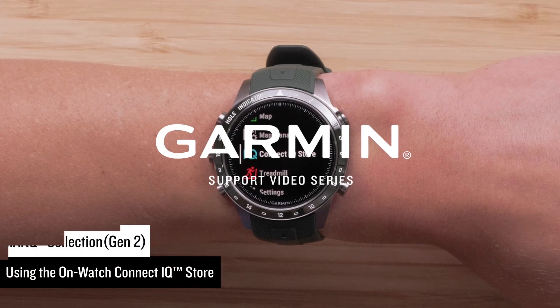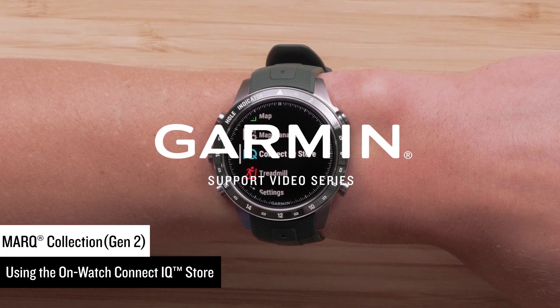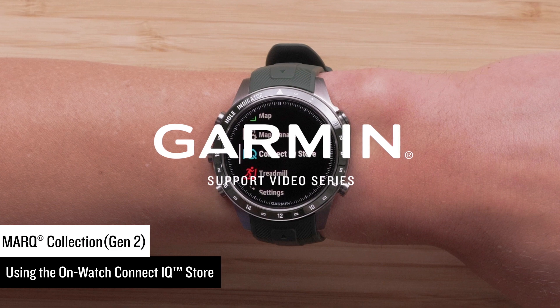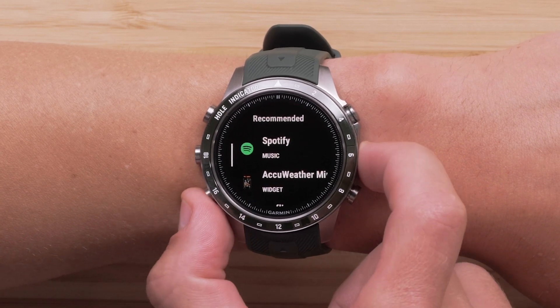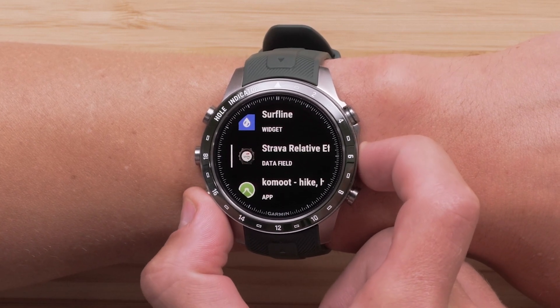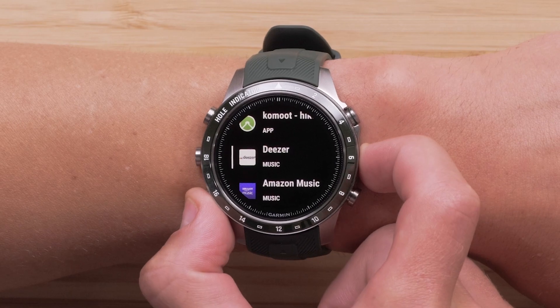Now that you have your new Mark Collection Gen 2 Modern Tool Watch, we're going to show you how to use the OnWatch Garmin Connect IQ Store. The Connect IQ Store allows you to easily download from our recommended apps, data fields, music providers, watch faces, and widgets.